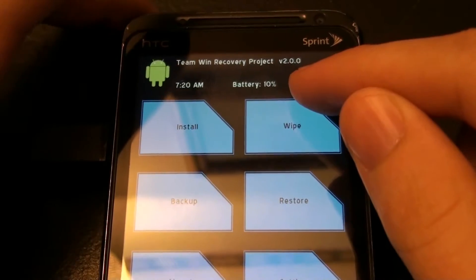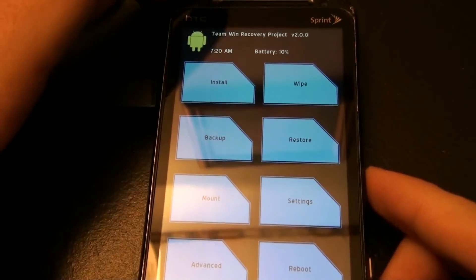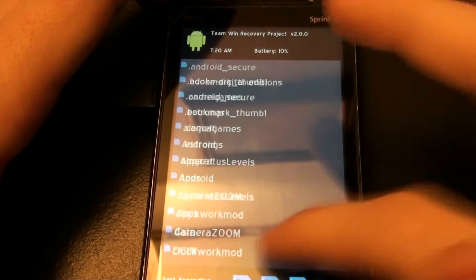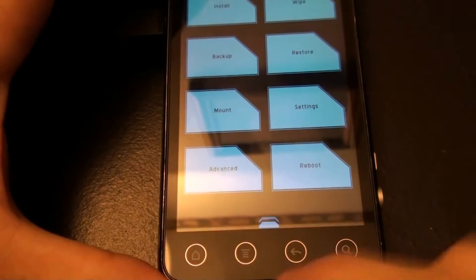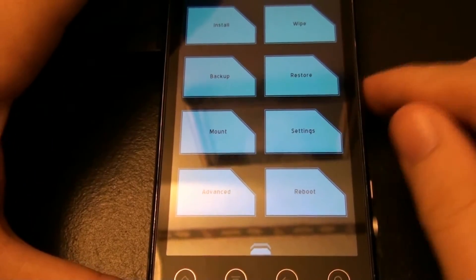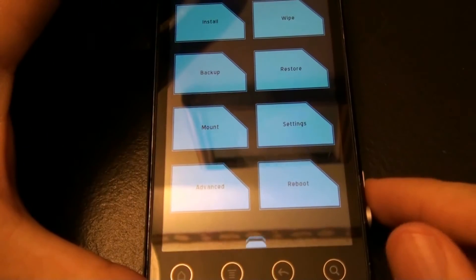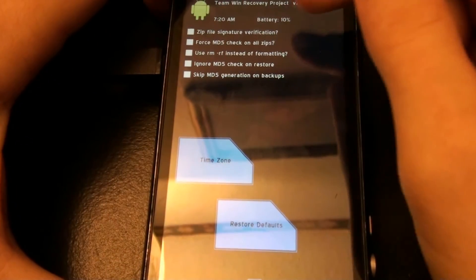I let my phone charge all night long, so here we go. You have install — you choose the zip you want. You can sort them different ways. Pressing these buttons gets you back and forth, which they don't with Clockwork Recovery — you've got to keep pressing volume up and down and power. And settings, zip signature.